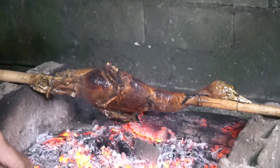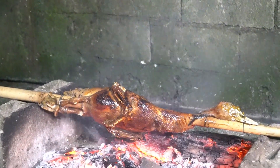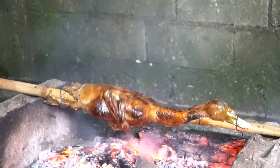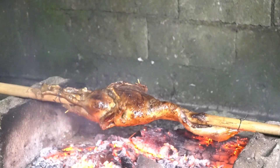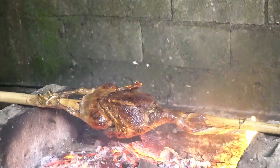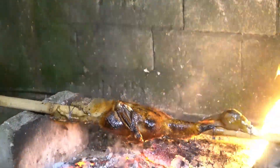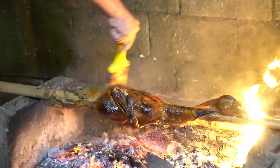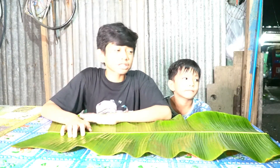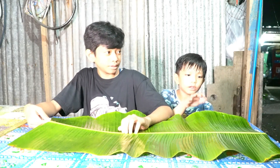Hot, hot, steaming hot. Wait, it's actually raining. Oh no. Fire. Hi guys, the duck is finally cooked.